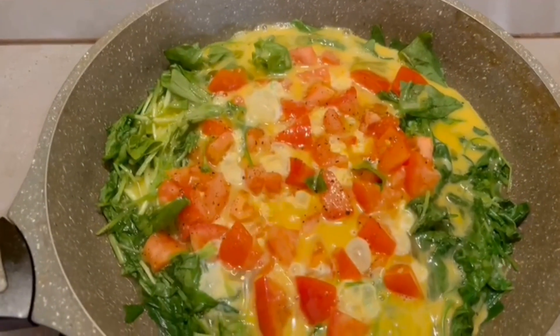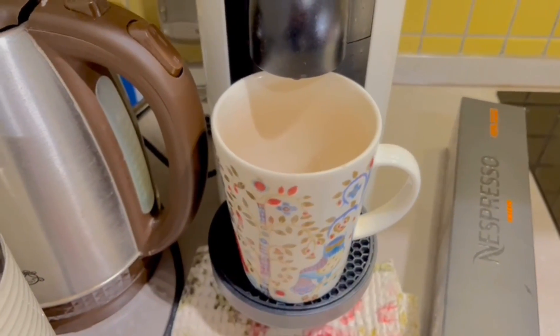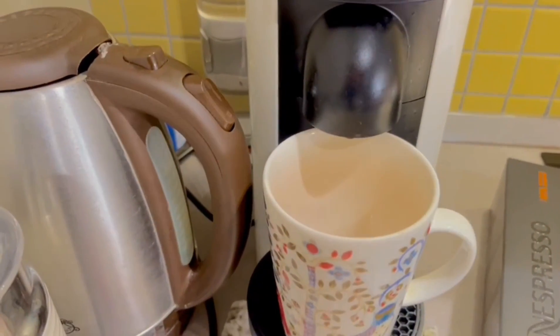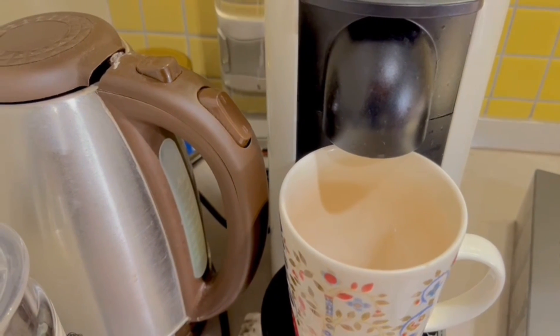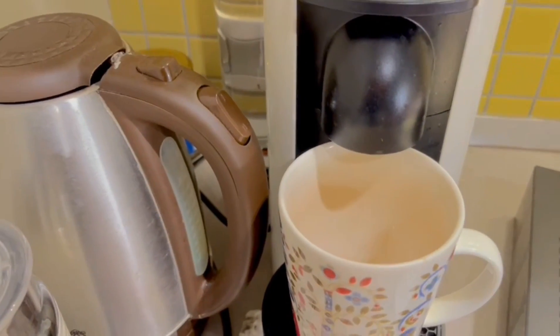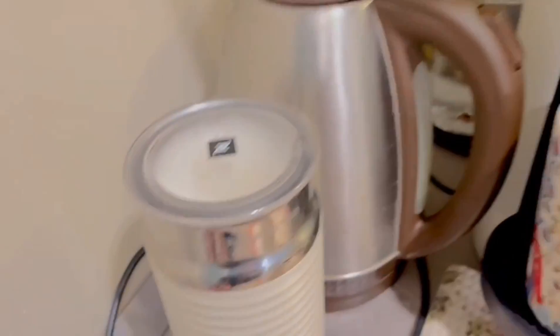We're just waiting, and maybe I'll sprinkle some black pepper on top. Oh, this is also my favorite topic — now let's start. Oh, my creamy milk is almost finished.